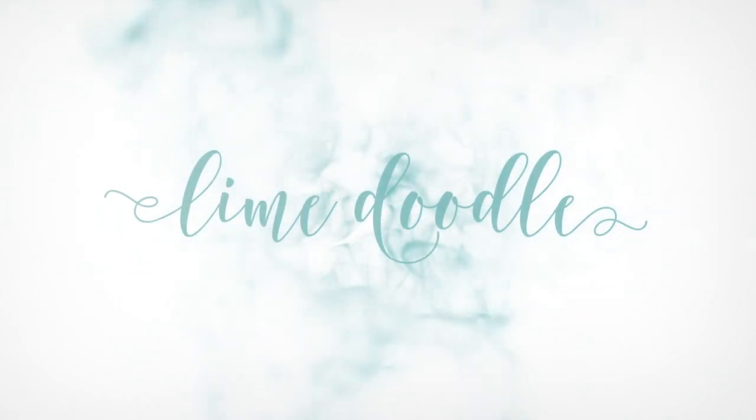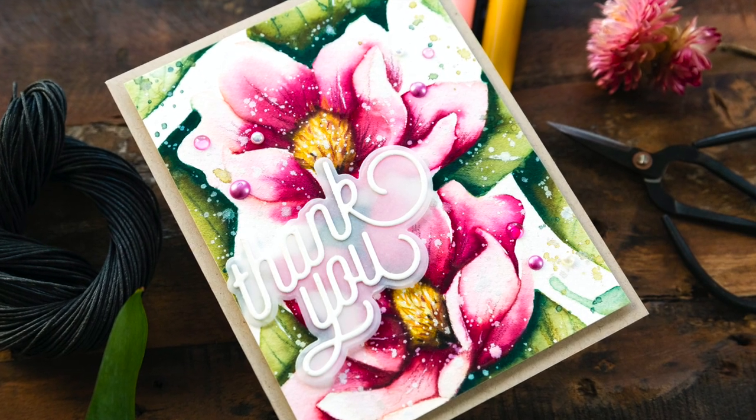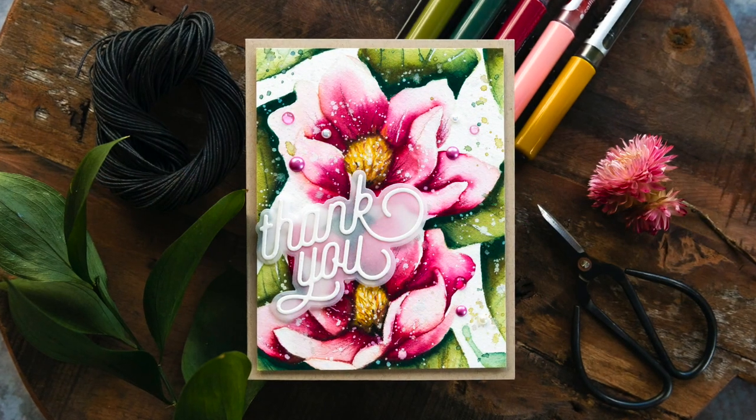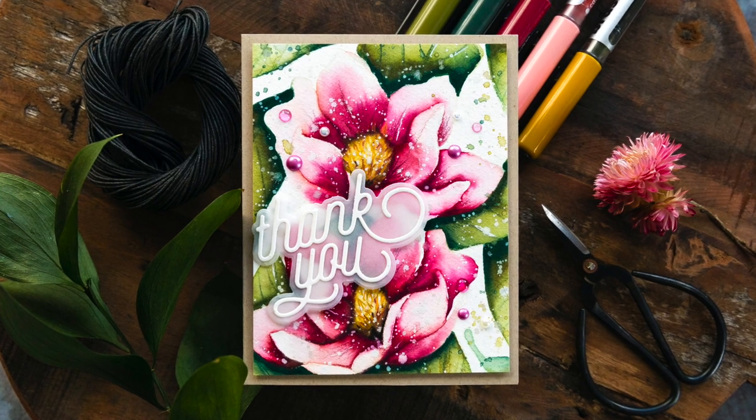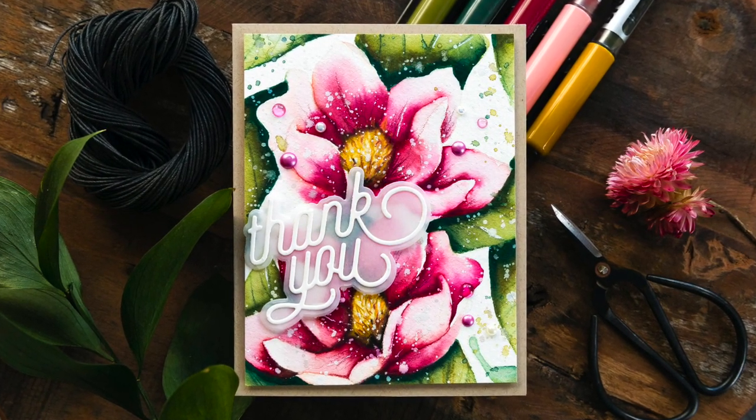Hi, this is Debbie and I'm sharing a video I created for my Dueling with Debbie series for Simon Says Stamp. I have my Daniel Smith watercolors in a palette next to me on my desk at all times and as such I reach for them most of the time. However, today I fancied a change and so I pulled out my Karen brush markers to colour this beautiful Magnolia background set from Simon Says Stamp.